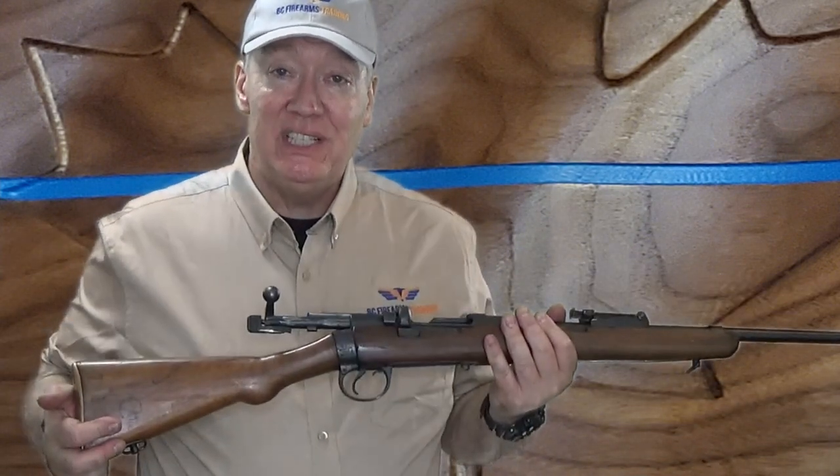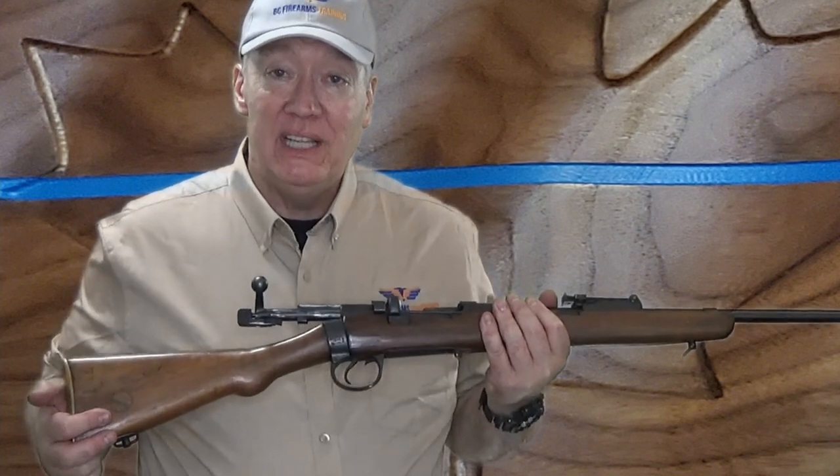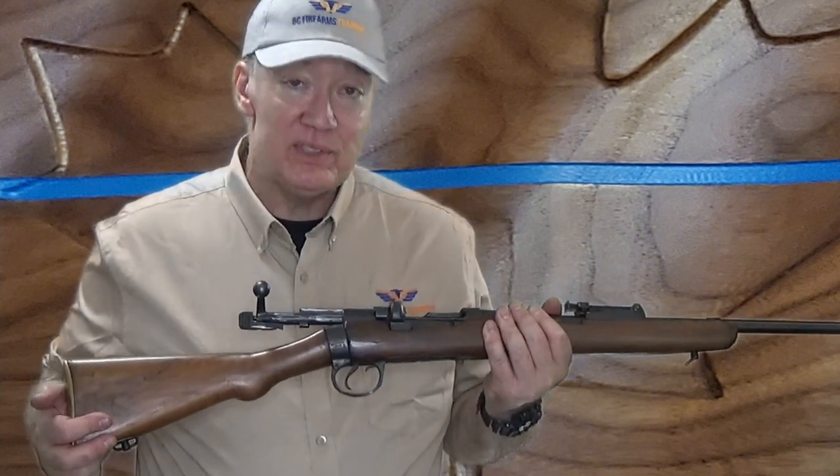Thanks for watching. In the next video we'll be doing semi-automatic rifles and shotguns.